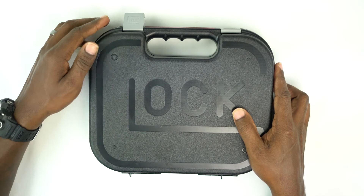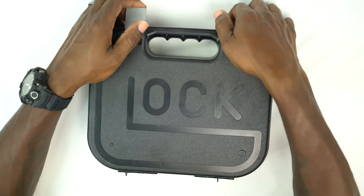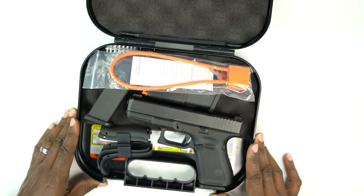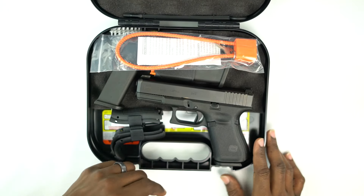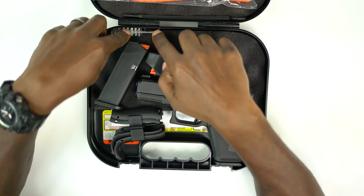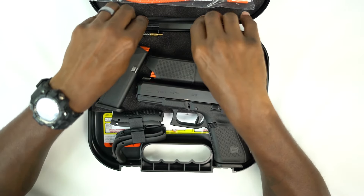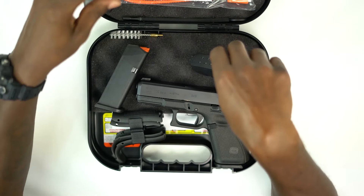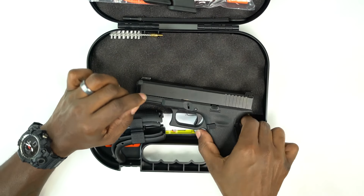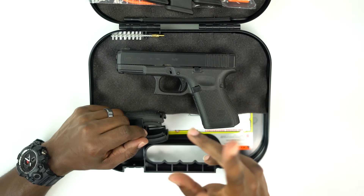Hey guys, I'm bringing you a product review of the Gen 5 Glock 19. Go ahead and open it up. This particular model does come with factory night sights. So what do you get? You get your lock, your cleaning brush, cleaning rod, you get your magazine loader, and you get your three 15-round magazines.